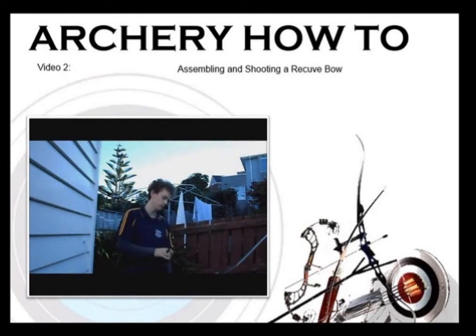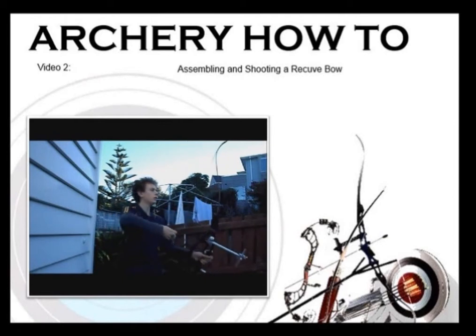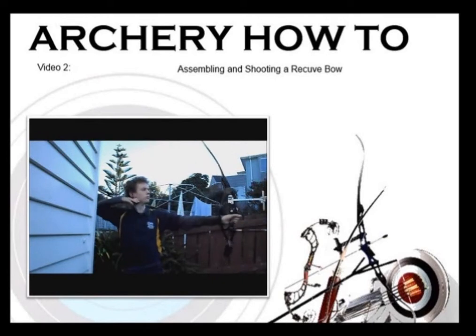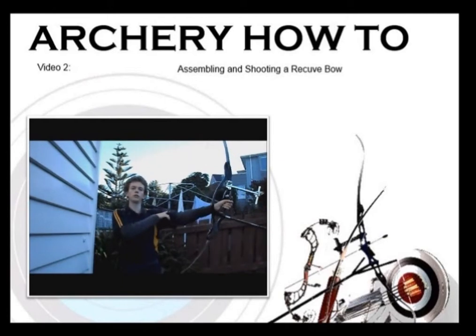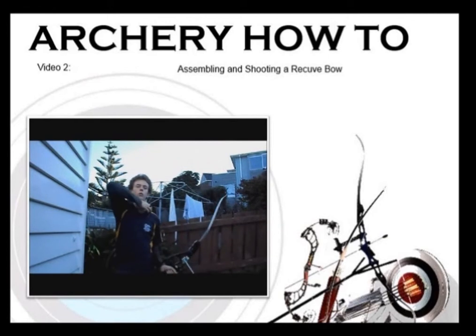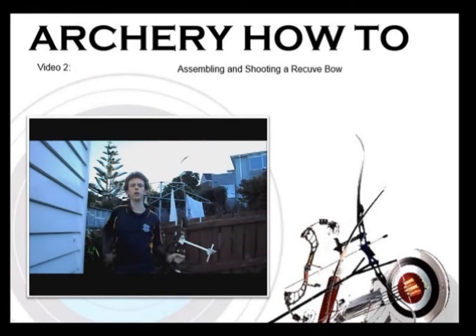To recap: take an arrow out, onto the string, cock band facing out, onto the arrow rest, one finger on top, two on the bottom, draw back under your chin, line the sight pin up with the centre of the target, and let it slip through your fingers. Make sure that when you draw back you're not hyper-extending your arm — keep your shoulder nice and low and make sure you have a bend in your arm. When you draw, make sure you get your elbow nice and high, not down low, so you have a nice bend keeping your elbow nice and high.